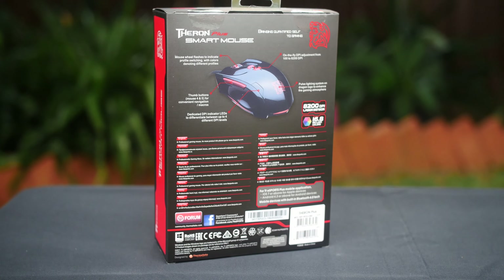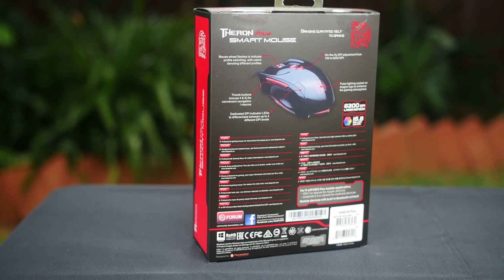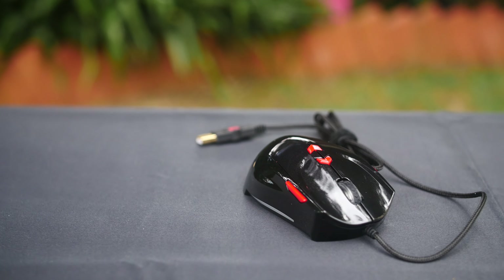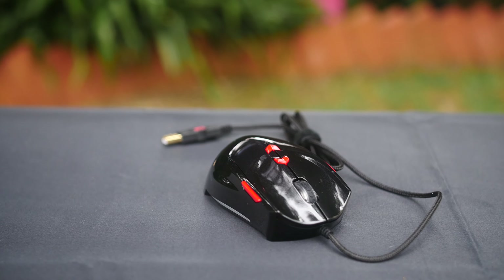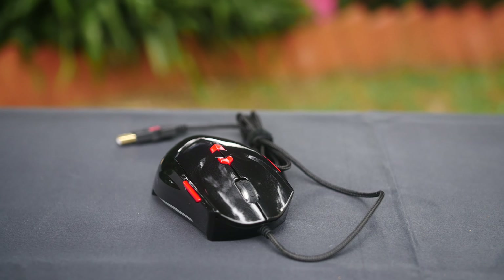The mouse has a total of eight programmable buttons which can be set into an individual profile. The appearance of the mouse almost replicates its predecessor apart from the gloss finish, which personally I'm not a big fan of due to the amount of fingerprints left behind on this type of gloss finish.